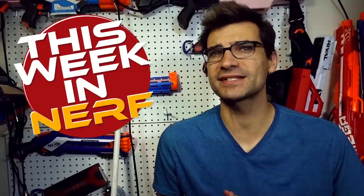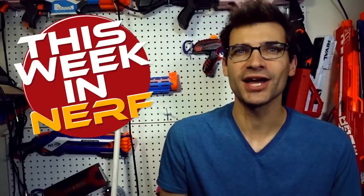This week in Nerf we've got new darts, new Katana mag adapters, and an awesome raffle. I'm Jangular and every Saturday this is your source for first party, third party, and community Nerf news.